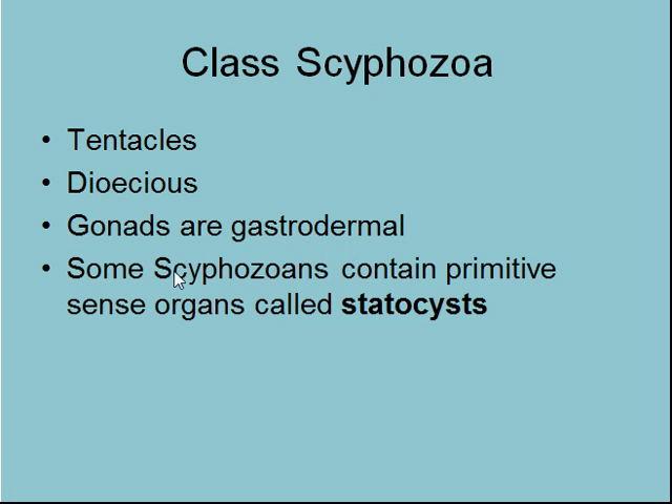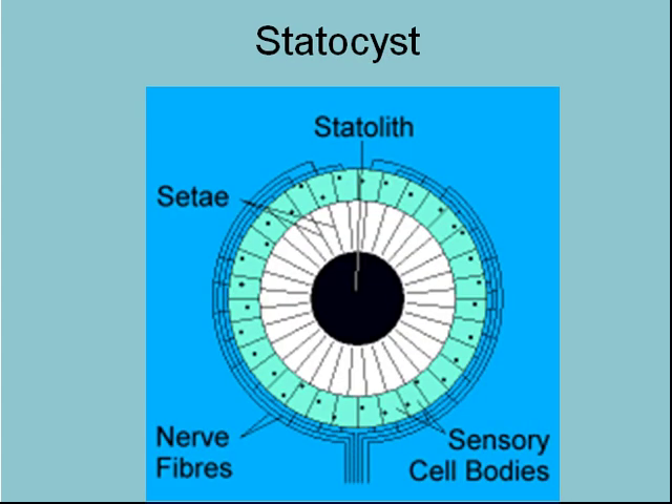Gonads are gastrodermal — that's right, in their stomach, like we talked about before. And they have these statocysts, which we've already covered.